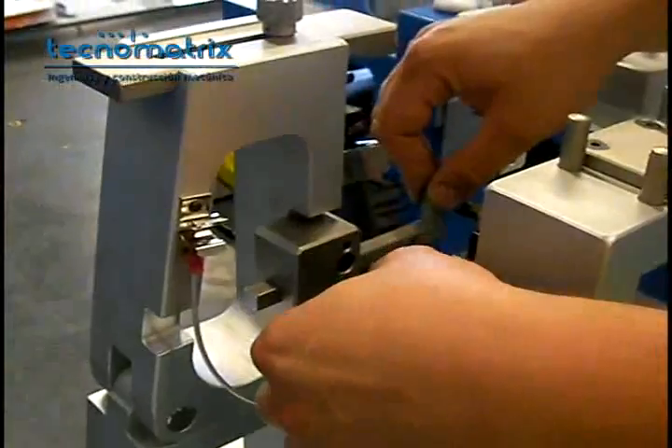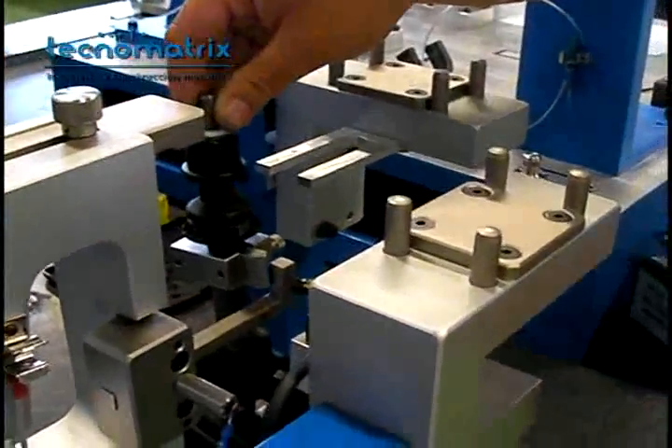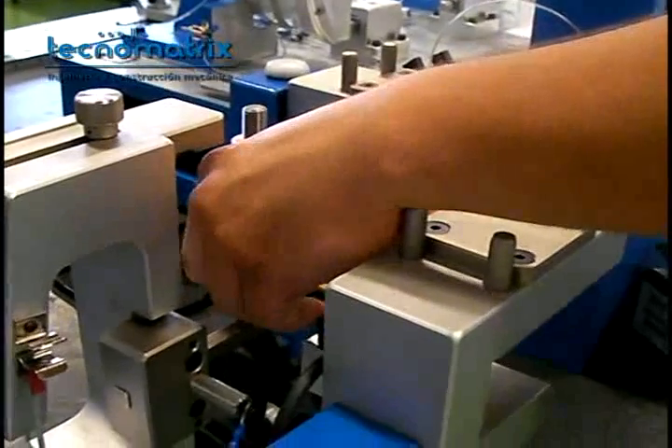Slide the rod and screw it. Then position the parts so that the connecting block is perfectly leaned against it. Finish screwing the connecting block and slide back the rod.